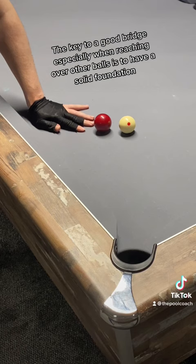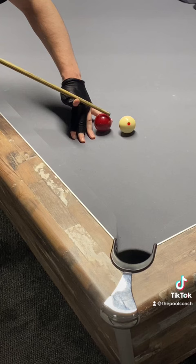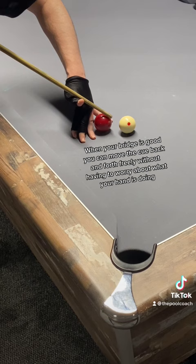The key to a good bridge, especially when reaching over other balls, is to have a solid foundation. When your bridge is good, you can move the cue back and forth freely without having to worry about what your hand is doing.